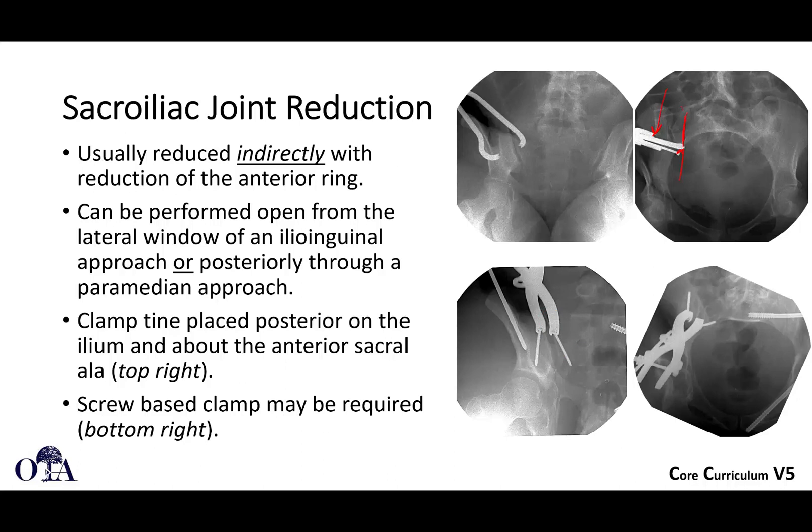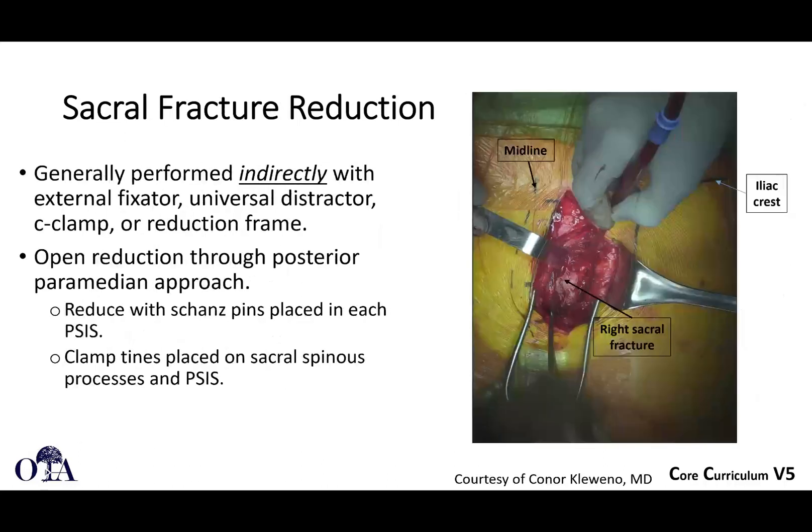You can see here using the Young-Booth clamp on the bottom two images with two screws to help guide your reduction posteriorly through the open approach. So this is how you can do an open reduction.